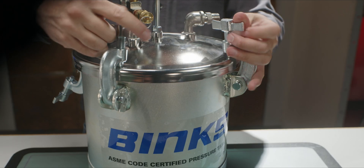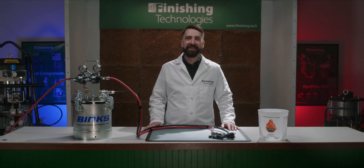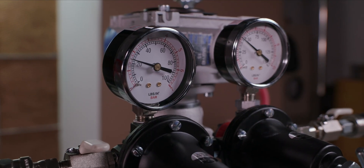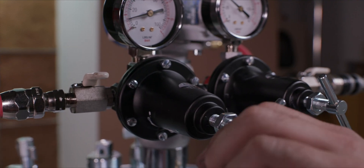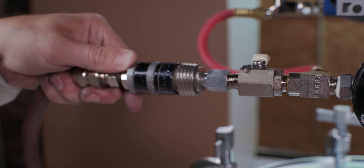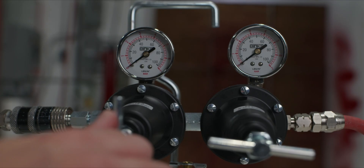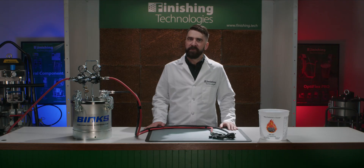Secure the lid to the tank with the clamps — some two-quart models have screw-on lids instead. On both of your regulators, the fluid pressure side and the air atomizing side, turn them completely off by twisting the regulator handles counterclockwise until they stop. You don't need to cinch down, just where it stops. Then connect your air supply — quick disconnect fittings make this part easier. Now slowly turn up the first regulator by twisting the handle clockwise. Leave the second regulator, the air atomizing one, off for now.